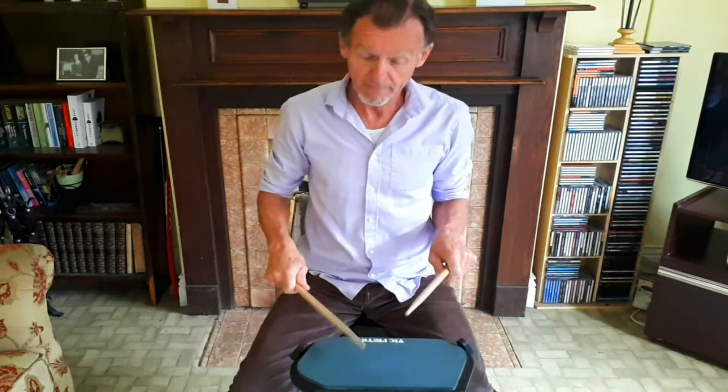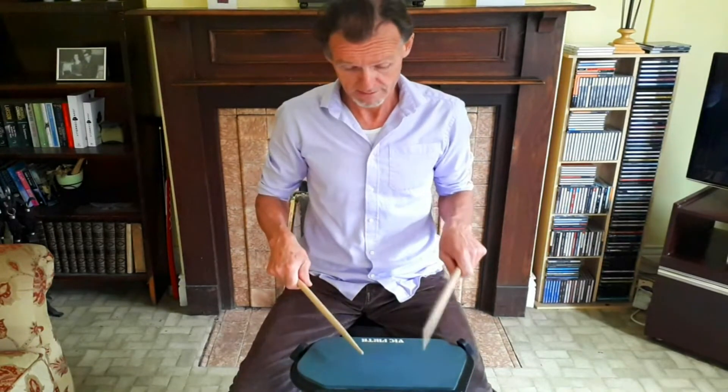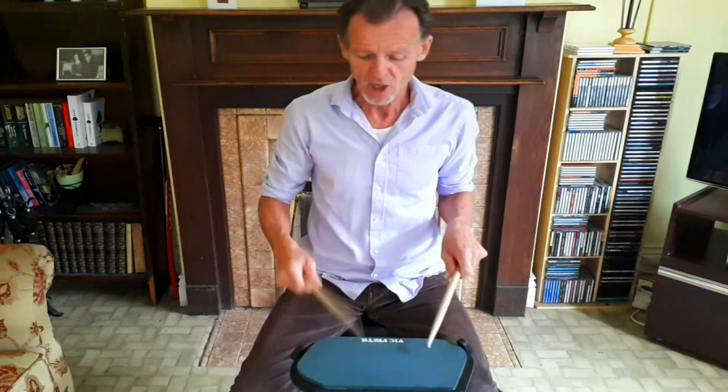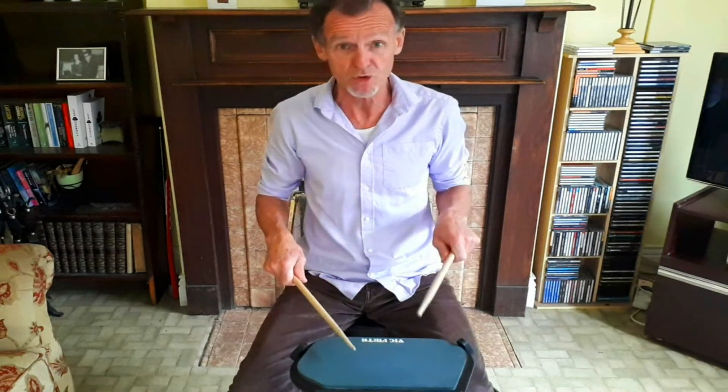In the double paradiddle we have two accents. The first accent is a full stroke because it needs to be in the high position to be ready for the second accent. So: full stroke, downstroke, diddle, full stroke, downstroke, diddle.